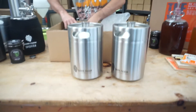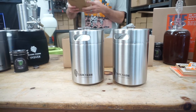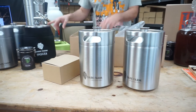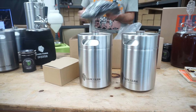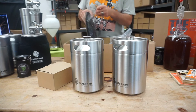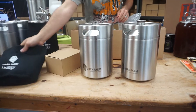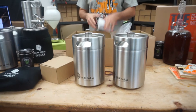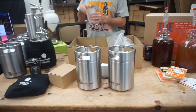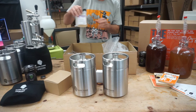You have our regular CO2 tap. You also have our ice jacket. You have 10 CO2 cartridges and also a bottle of sanitiser for your kegs for cleaning.